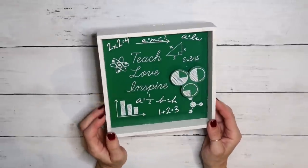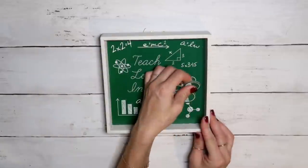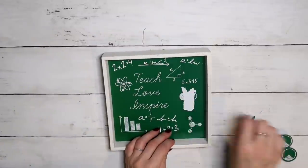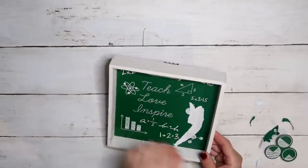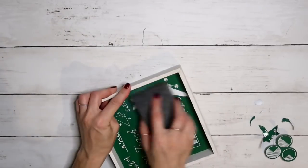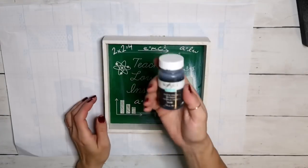DIY number one: I'm using the shadow box from the Dollar Tree. First thing I want to do is take off this piece that was pulled out — it pulled off some of the paper, so I decided to pull it as much as possible and then sand it off to make it smooth. If you're recreating this, please go ahead and peel everything off — it'll make it so much easier.